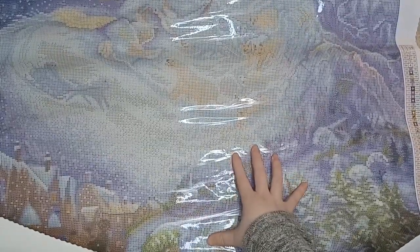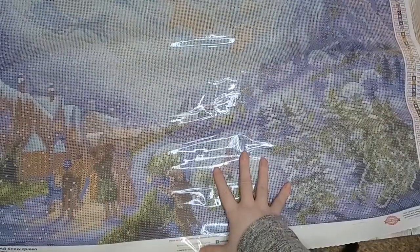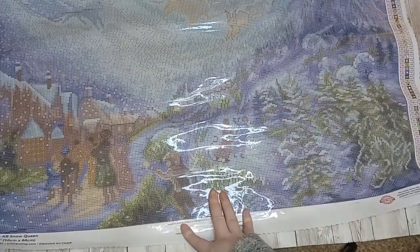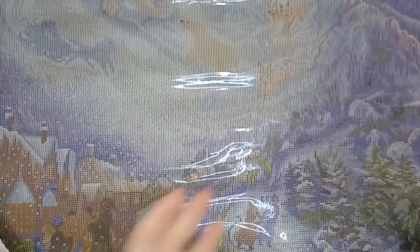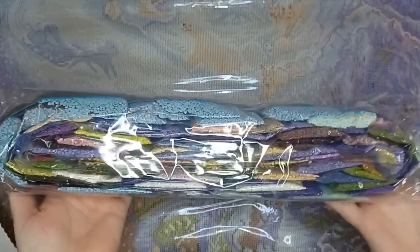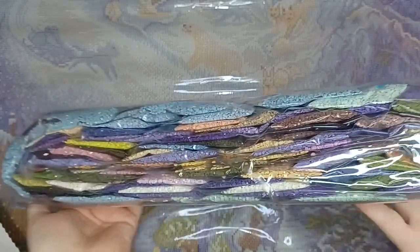You don't always notice all the details straight away — it can take a couple of viewings before you notice everything, because sometimes you'll look and something will pop out at you and you'll think you didn't see that before. Here are the drills for Snow Queen — lots of shades of blue and purple, which is one of my favorite color palettes, and quite a few pastel shades in there as well.